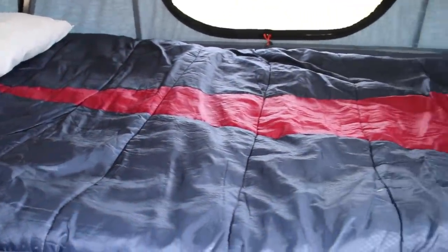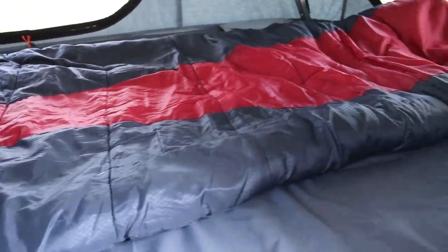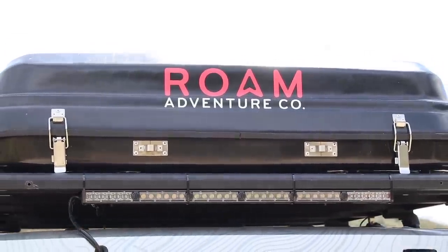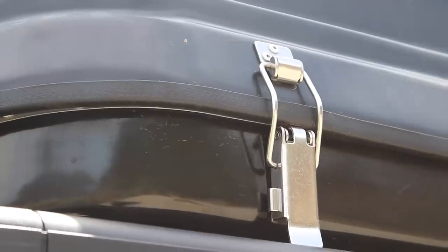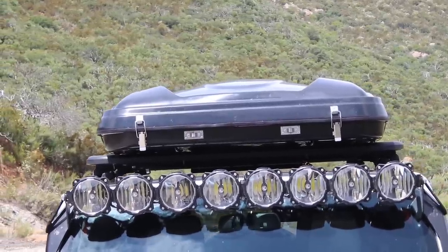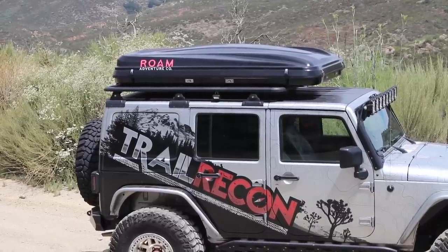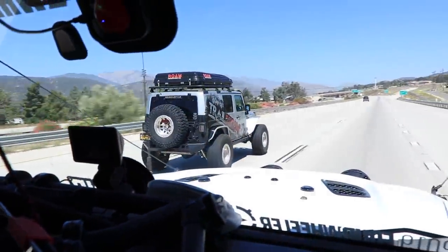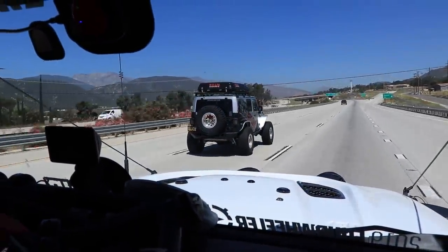I'm able to keep all my sleeping bags, pillows, and blankets stored inside and it closes up with no problems. The upper and lower parts of the hard shell are kept together with stainless steel hardware — there are two latches in the front and two in the back. On the sides there are secondary ratchet straps which give you peace of mind and make sure everything is nice and secured when you're going down the freeway.